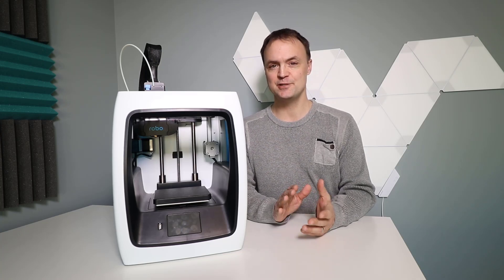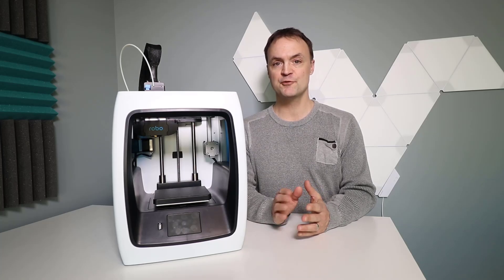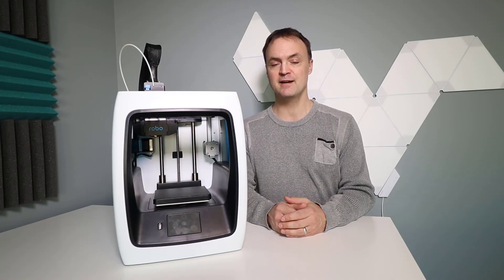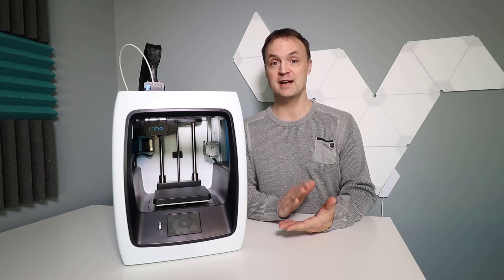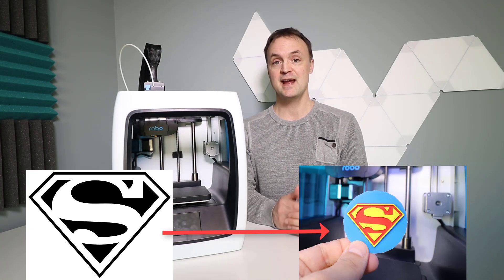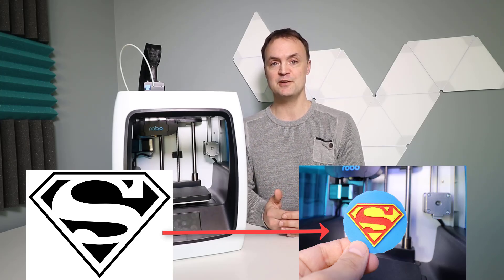Hi there, Jamie Keat here today at Teachers Tech. Hope you're having a great day. Today we're going to do a little more 3D printing. I'm using the Robo C2 here that Brayden from Robo sent me to try out. I'm using a project turning a 2D image — I'm going to do this Superman image — and turn it into a 3D print here in three different colors.